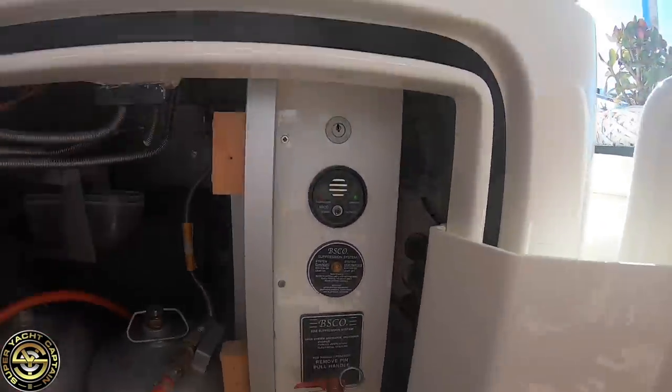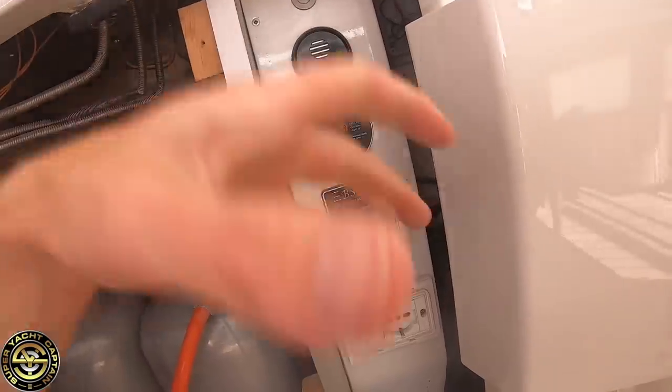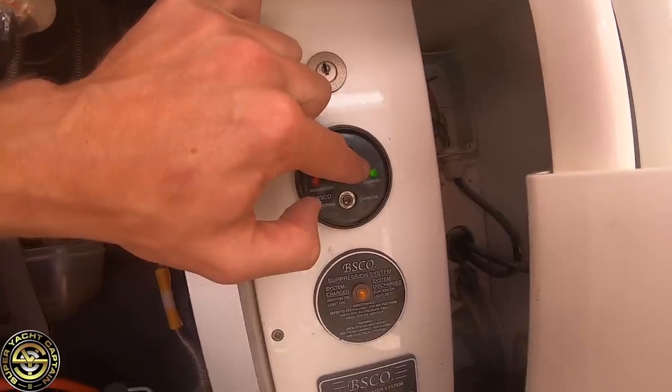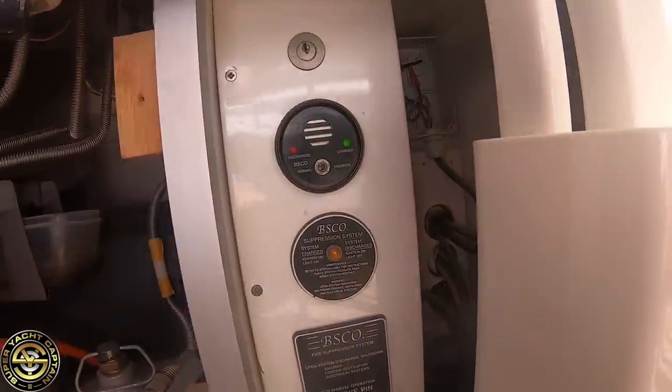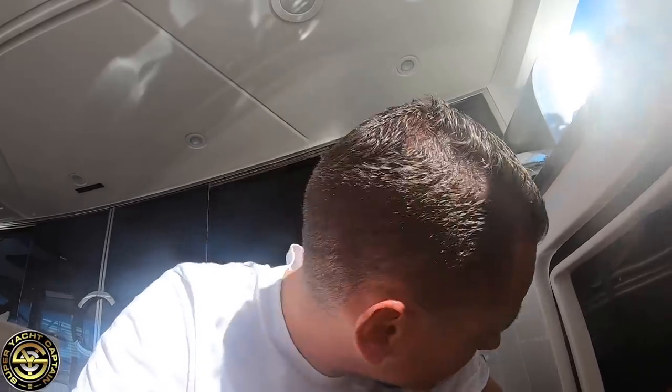Next we've got the FM200 fire suppression system for the emergency generator. If there's a fire in the emergency generator compartment, I pull the pin and release to deploy the FM200, extinguishing the fire. The green light here means it's charged and ready to go — red would indicate a problem. This was surveyed with the rest of our fire extinguishers earlier this year. It requires an annual inspection certificate, which is sent to flag and class for approval.